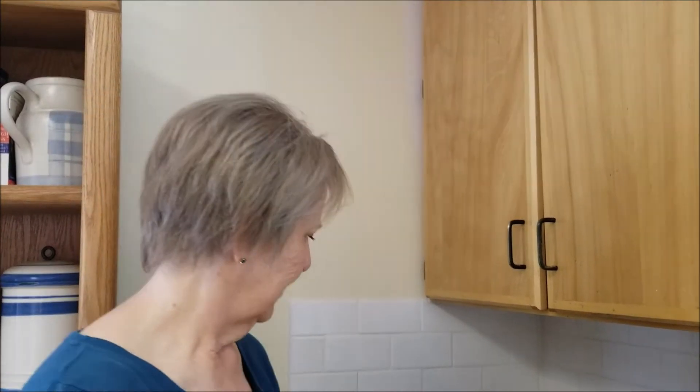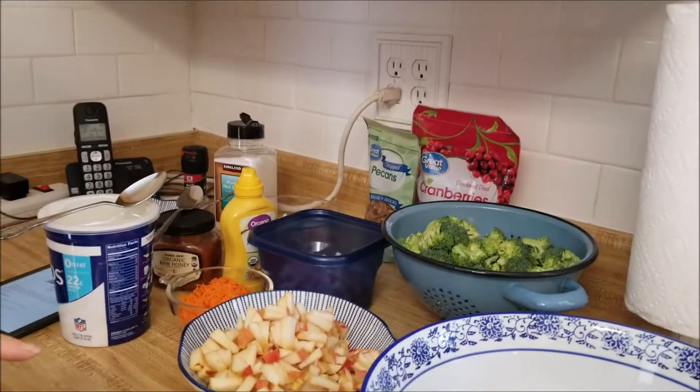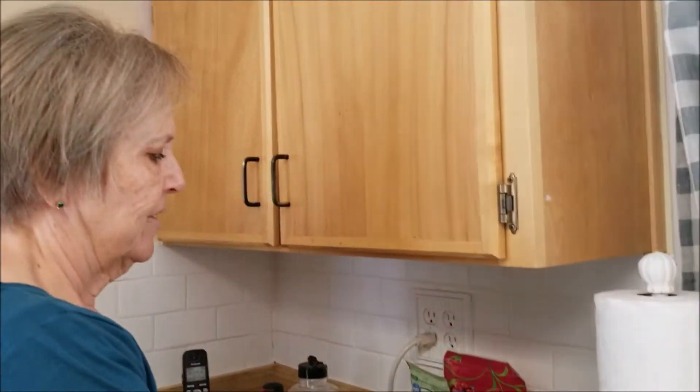Hi, we're back and we're going to do another recipe today. It's another salad recipe and I'm going to kind of follow the directions — we'll see. This is called a broccoli apple salad, so the first ingredient would be broccoli.